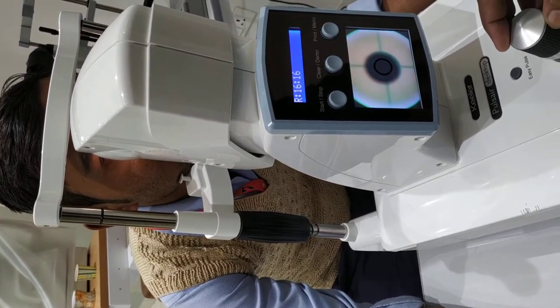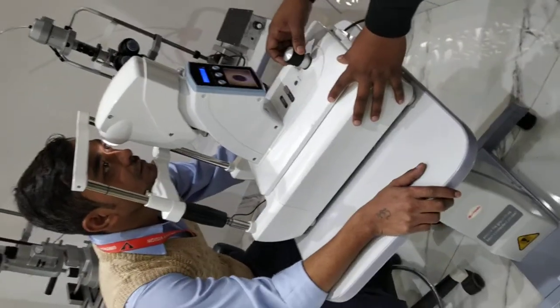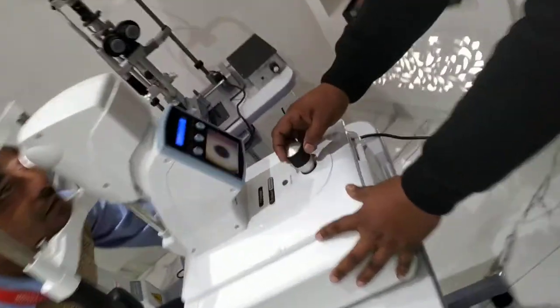Within seconds you will get the data. Now we have to move right to left — right to left, automatically.